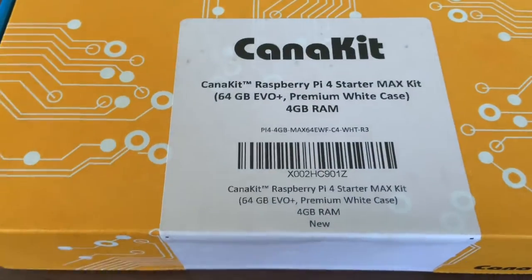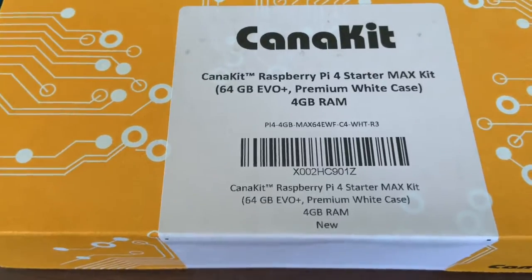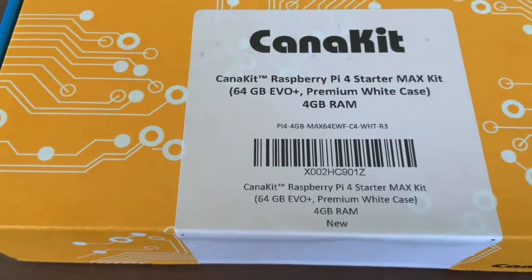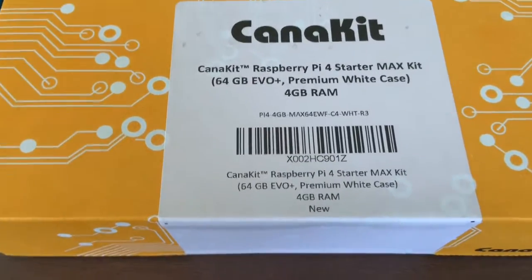And I have another announcement: all videos in this Raspberry Pi series will have a guest star in them. That would be my dad himself.